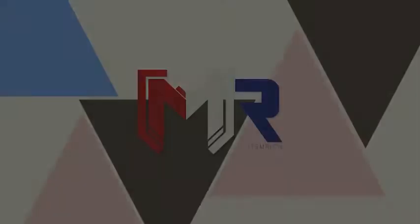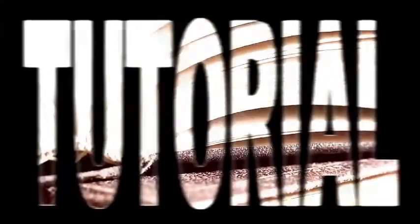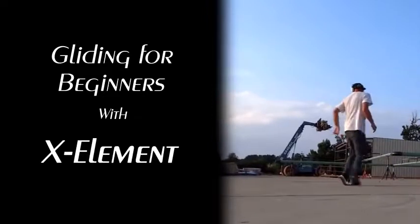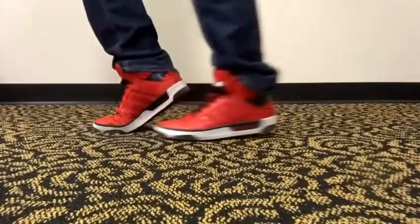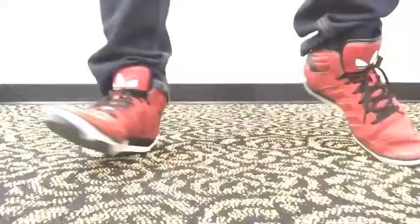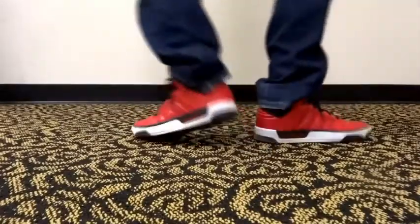It's M-Ratch. Today, I'm going to be showing you some basic gliding for beginners. I'll demonstrate a few different techniques, although we're going to concentrate mostly on the circle glide, which looks like this. But first, let's get you familiar with the basic concept of gliding.